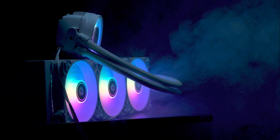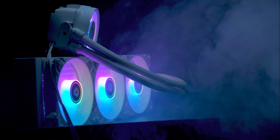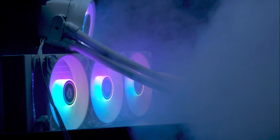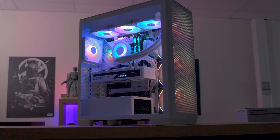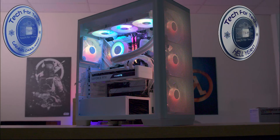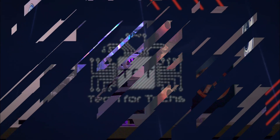The Arctic Liquid Freezer 3 series exceeds expectations in cooling performance, capable of handling the latest high-end CPUs without thermal throttling. Its design and functionality make it an ideal choice for high-performance setups. Based on its outstanding performance and quality, we're awarding it two awards: our Gamers Choice Award and our Hell Yeah Award.